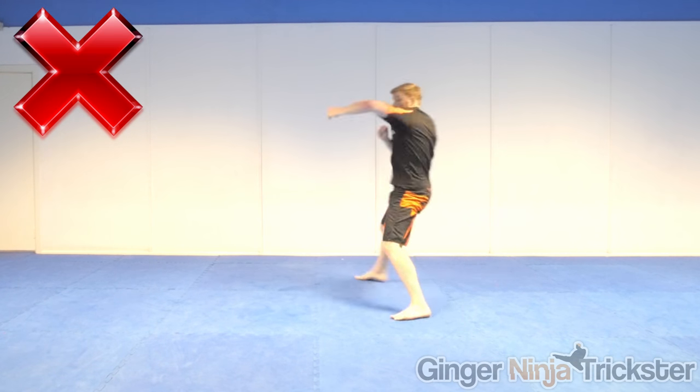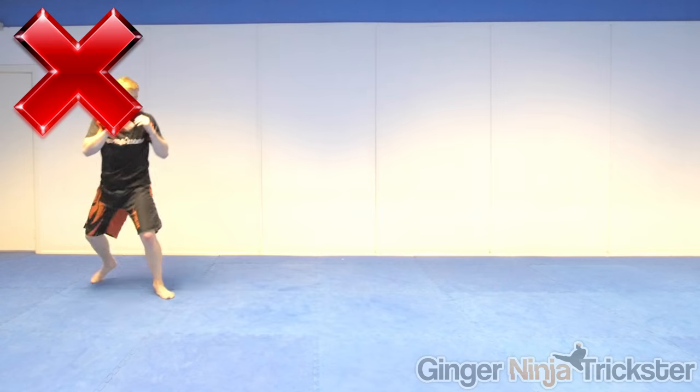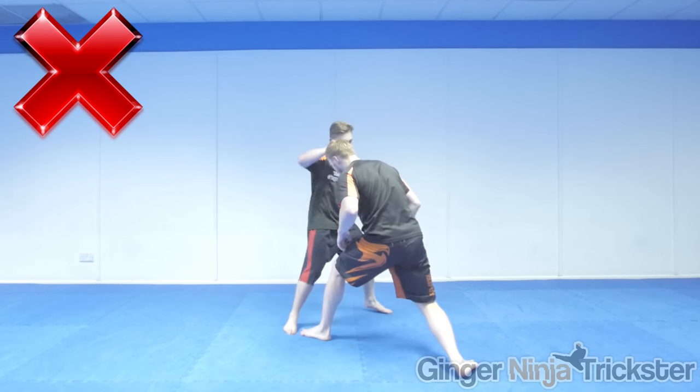Like I said earlier, I train mainly stand-up when I shadowbox, but I train my groundwork with a partner instead, as locks, takedowns and so on are more difficult and less realistic without one. When you are shadowboxing, try to stay in balance, as when you are against an opponent you don't want to lose it when you are moving or striking because you will be vulnerable.